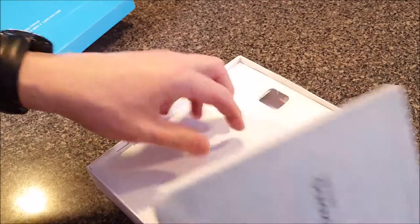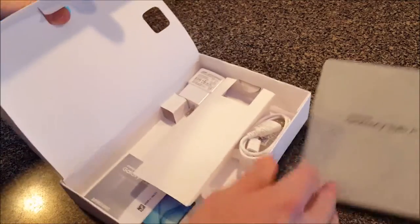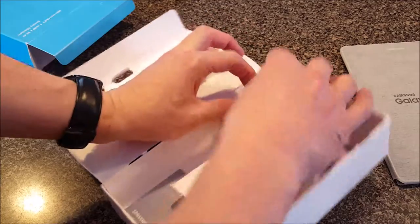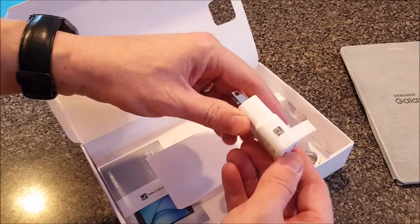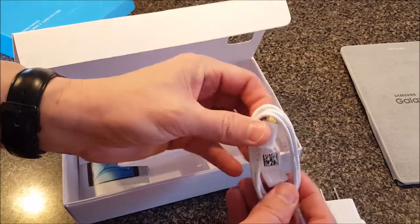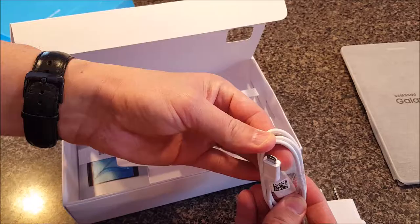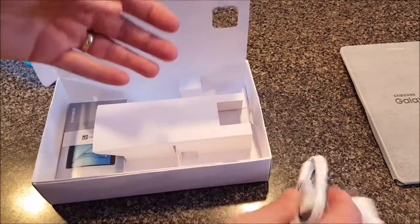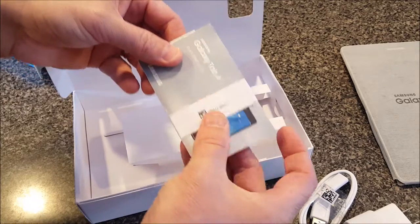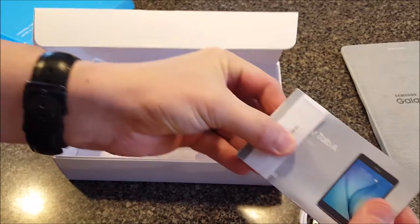I actually ordered this thing four months ago and we're finally opening it up today. What else is in there? Well, it looks like a little power adapter, USB of course, and then the USB with your standard Samsung micro USB charging port — and there it is, the Samsung Galaxy Tab A.